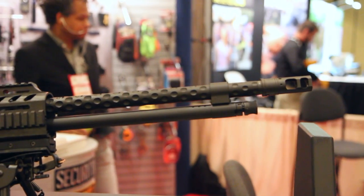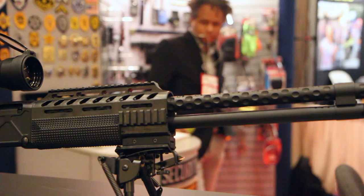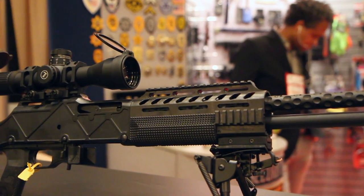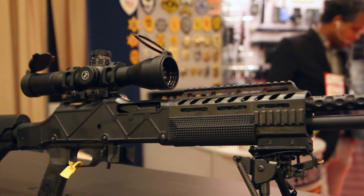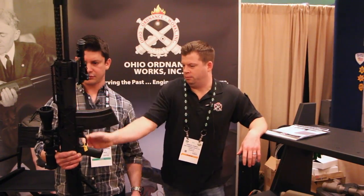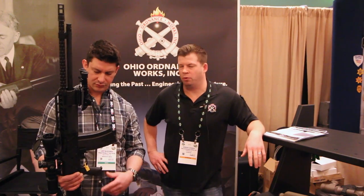We put some different dimpling on the barrels to allow for more surface area and more cooling. We added the adjustable six-position stock. We added a hydraulic buffer system. This is more of the carbon fiber handguard and trigger housing. And then we came up with a proprietary 30-round magazine for it, just to kind of round the whole thing out and add more firepower to it.